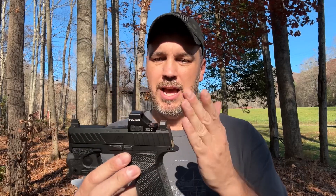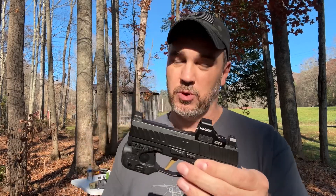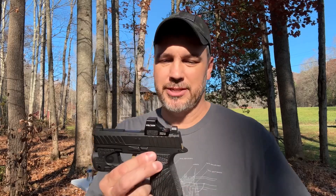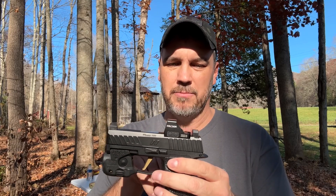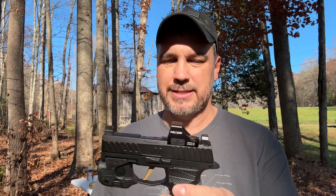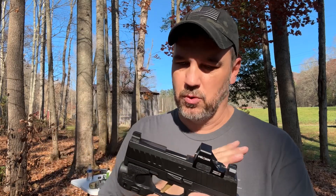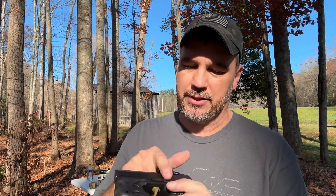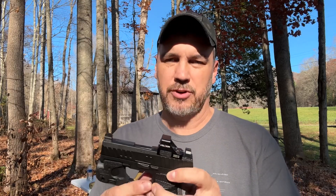So you have a Holosun 507K optic. I would prefer to have the fully enclosed one and may buy that eventually, but for right now this is what's on it and it's working. I do run the Night Fission optic hot sights. A lot of people don't run sights when running these optics because you have an optics channel on the back, but I do prefer to have a little taller sight — I've gotten used to that over the years. I have a ZEV slide which was already pre-cut for this optic, and all the internals on the slide are SIG factory OEM parts.